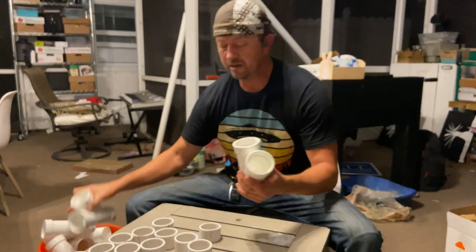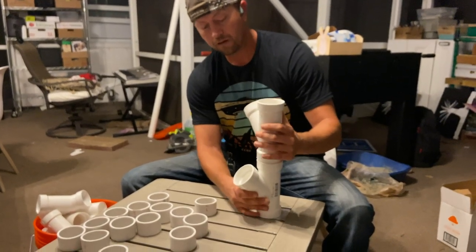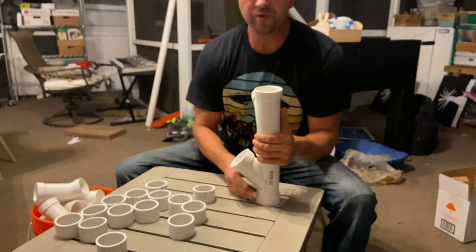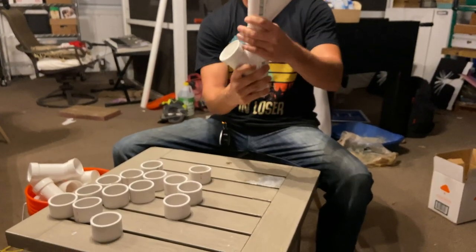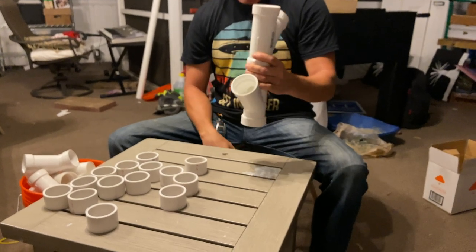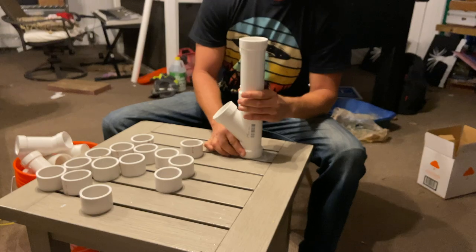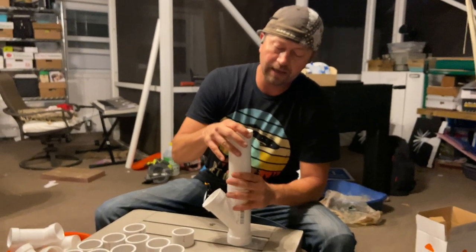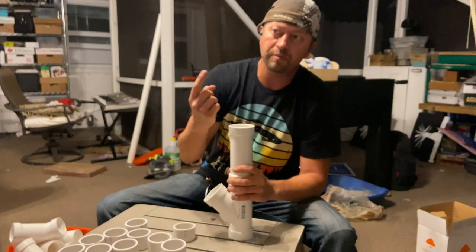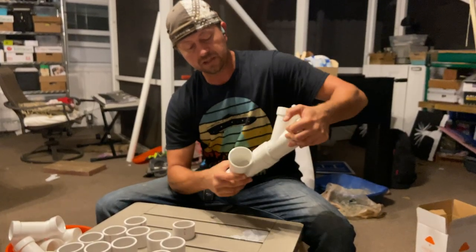The next one we're going to put on here — we're going to do a spiral pattern going up. I was originally going to do it straight, but I learned that if we do it in a spiral pattern, the sunlight coming in through the greenhouse will actually get to the plants. The plants will get more sunlight, so that's the way we're going to do it.